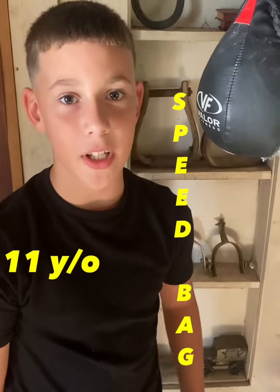What's up y'all? My name is Jacob. I'm 11 and today I'm going to show you how I like to work the speed bag.